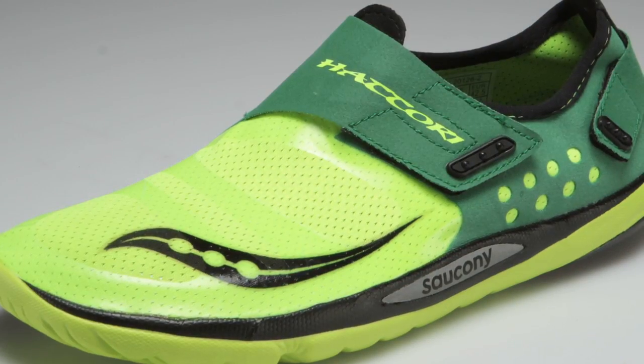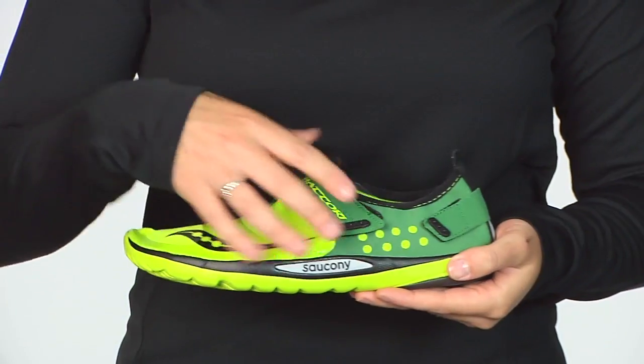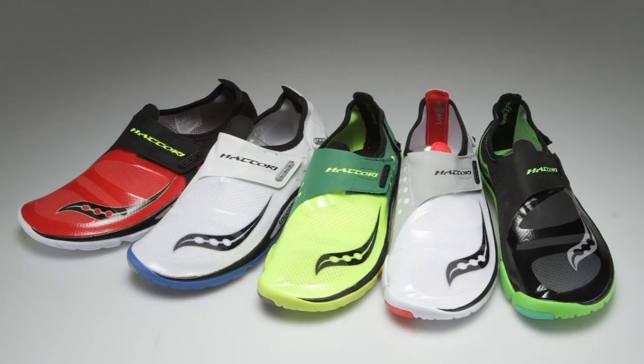It has that zero millimeter heel to toe differential, giving you a really natural experience and Velcro closures for a more comfortable fit. The Saucony Hattori.